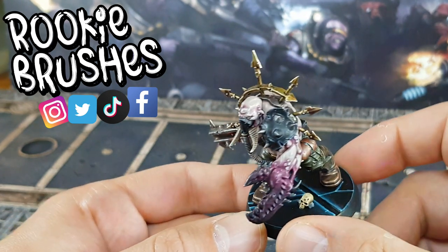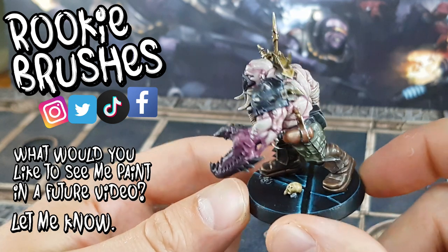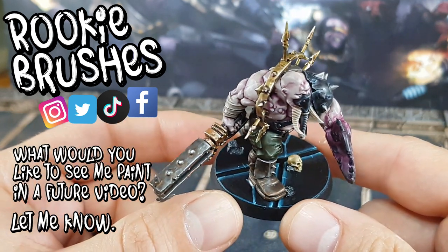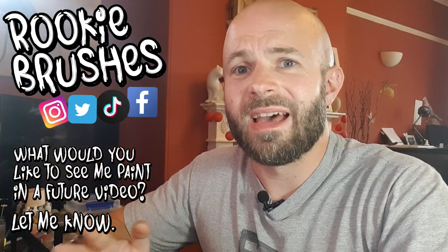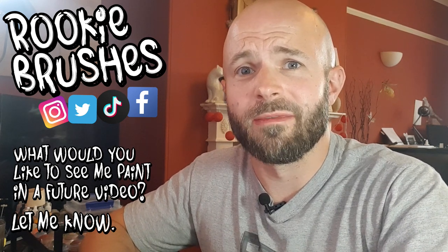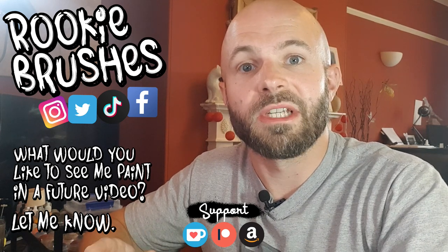I'm also very interested in what you would like to see in future videos so please let me know any and all suggestions. If I feel like I can put something useful together I will gladly do a video for popular requests. You can find a full written guide for painting this base in the description below, along with links to my social media and other typical YouTuber info. Thanks for watching — I hope to see you in the next one.